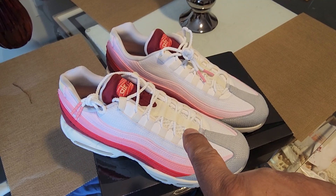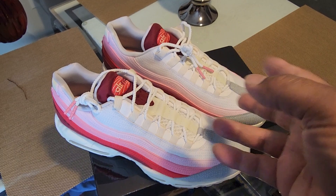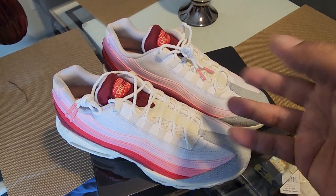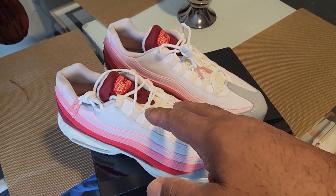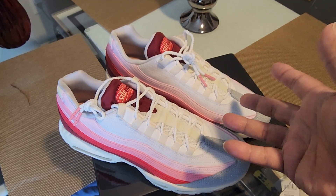Anyway, that's it on my review. Leave a comment below, let me know what you think about these. Did you take advantage of the 25% off at the Nike sale? I think it was the Members 25 code that you had to use to get these, plus there was additional discount on these which brought it down to the price I paid.